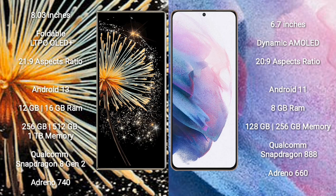Xiaomi MiX Fold 3 features an 8-inch foldable LTPO OLED Plus display with screen-to-body ratio of 21:9. Samsung Galaxy S21 Plus runs on Android 11 operating system, while Xiaomi MiX Fold 3 runs on Android 13.